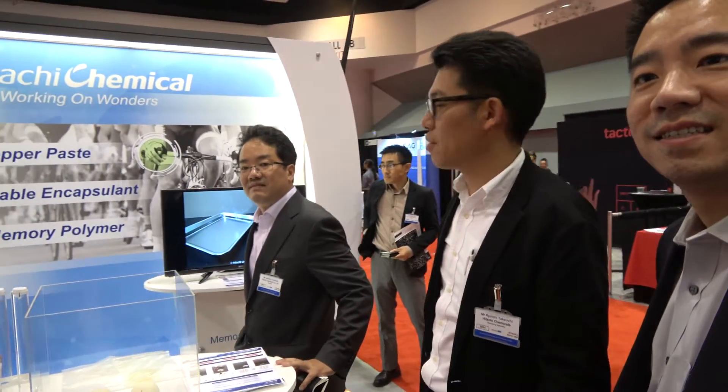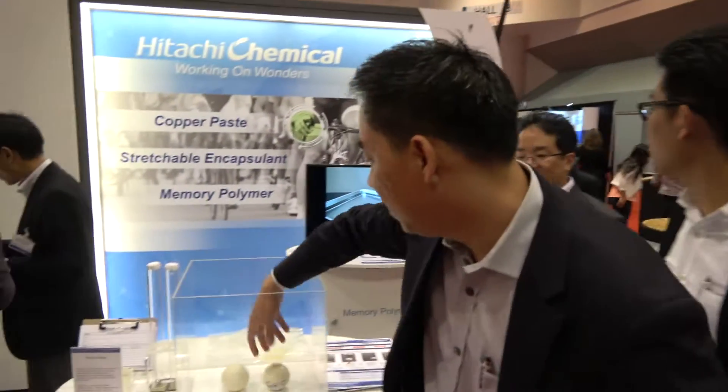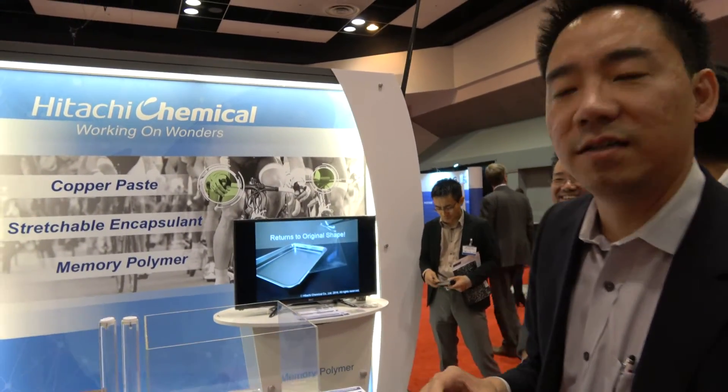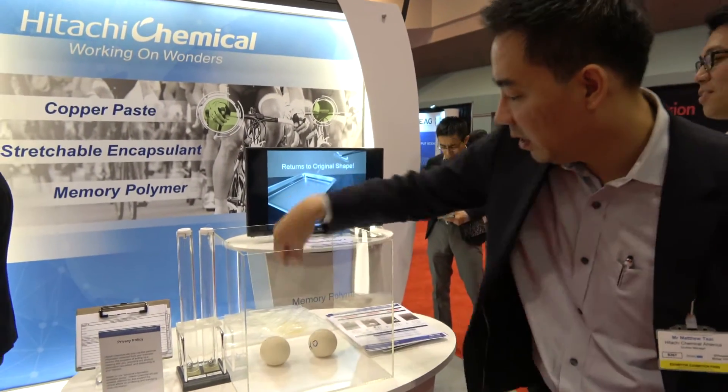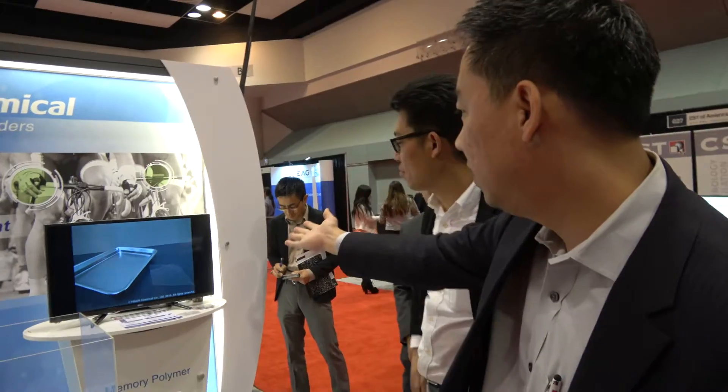There's a lot of potential. The stuff shown here is component materials and research. We illustrate these demos to show the potential of applications, so the customer can use their imagination to find opportunities and applications — same thing with this product here.